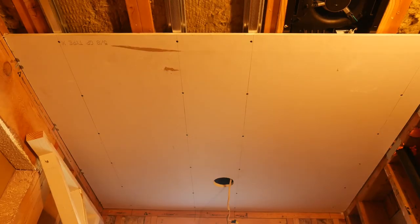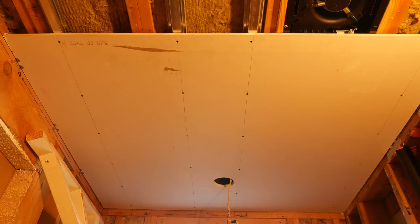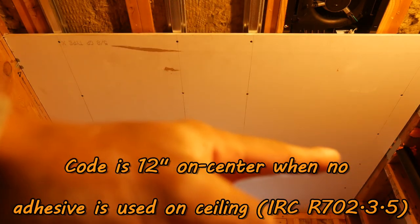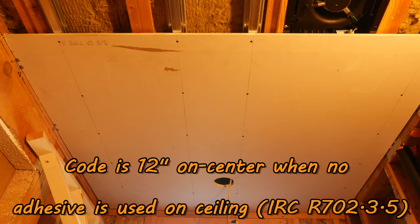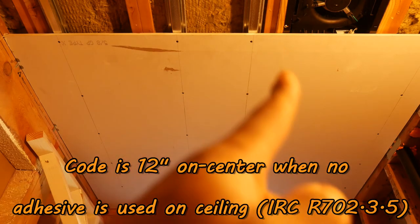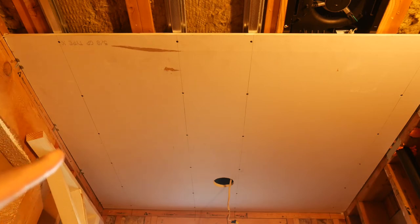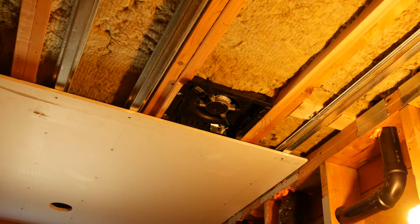I found the elusive section of hat channel on the ceiling around the can light and proceeded to screw off the drywall. I've got screws installed at 10 inches on center along all four rows. The next thing to do is cut out for the bath fan and then attach the clips to the sidewall.